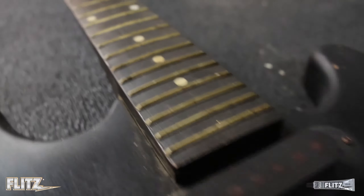First let's start on those fronts. Time to grab the trusty Flitz paste polish. Look at that — the oxidation is starting to come right off. Look at that shine coming right back to life.